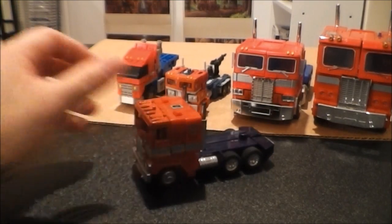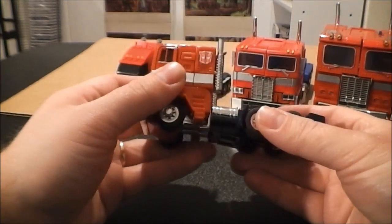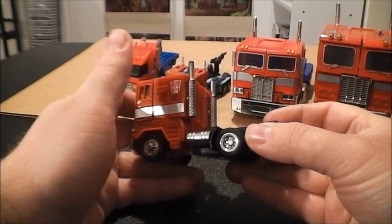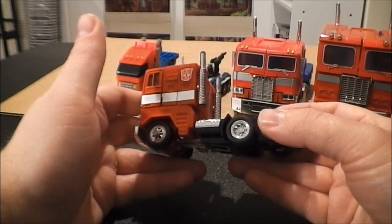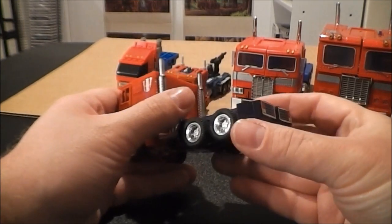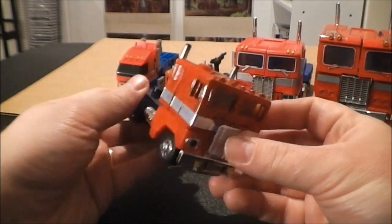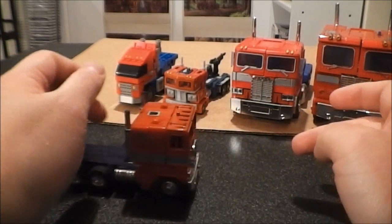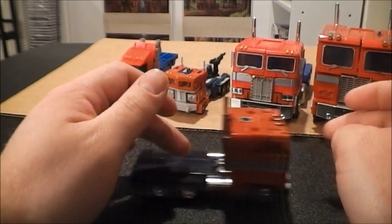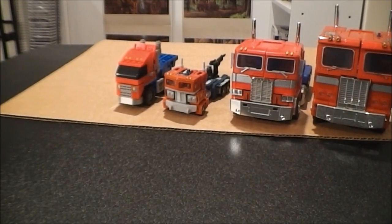Moving on I've got the G1 Optimus here on Hasbro reissue. Now I did change out the smokestacks for longer smokestacks because he came with short ones. I took a vintage G1 toy that wasn't in very good shape and swapped the smokestacks out, so he's got the regular length smokestacks now. That is the G1 toy — really neat. He rolls really well. I love the way this guy looks in vehicle mode. I'm going to put him off to the side because I'm going to do a special comparison with him in a few.